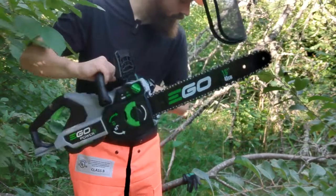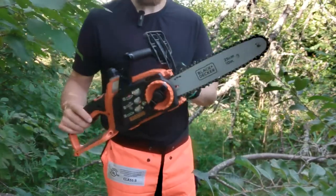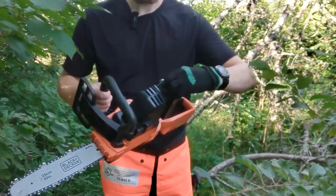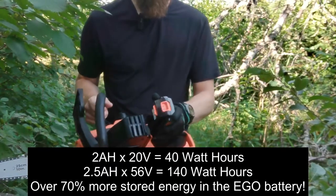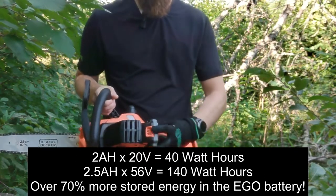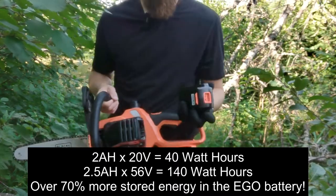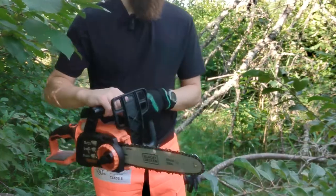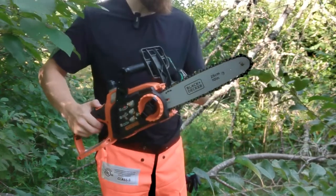I also brought out this 20-volt Black & Decker electric chainsaw just to give a little comparison. This one has a 2 amp hour battery — the closest comparison I had to the EGO — but two amp hours at 20 volts is vastly different and vastly fewer watt hours than two and a half amp hours at 56 volts. So this has a significantly slower chain speed.